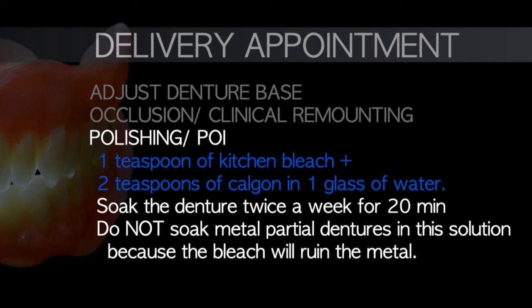Final polishing and post-operative instructions are then given. One of the common instructions to tell patients is how to clean the denture. The best solution for cleaning dentures is one teaspoon of kitchen bleaching solution — sodium hypochlorite — and two teaspoons of carbon (a water softener, which is optional) in one glass of water. The bleach is mixed in a 1-to-10 ratio. Soak the denture twice a week for 20 minutes. That is the best solution for denture cleaning.